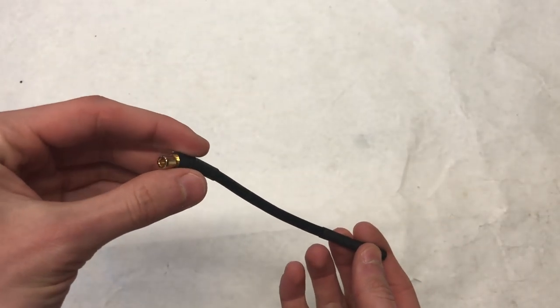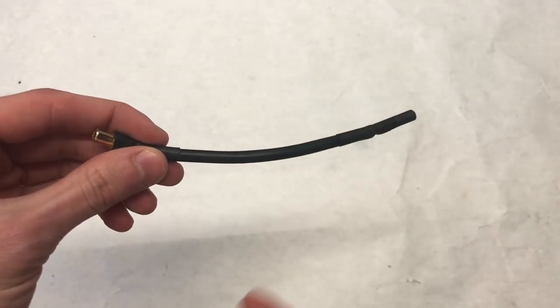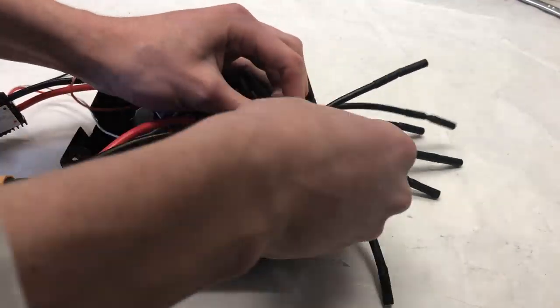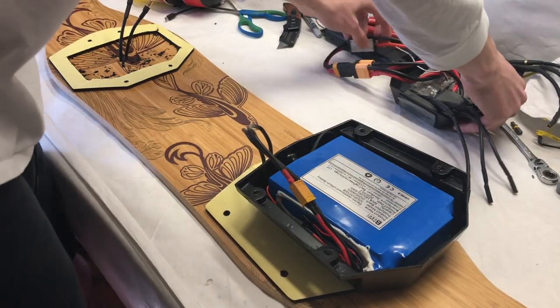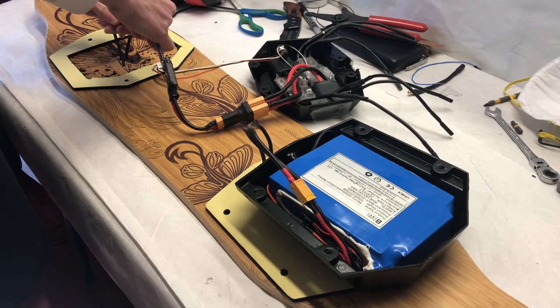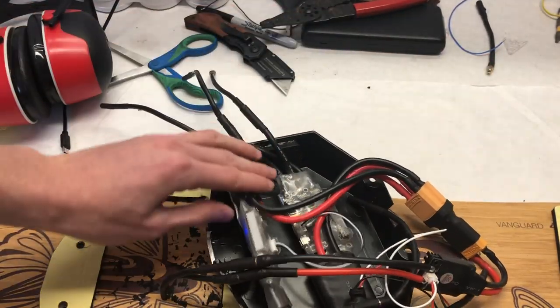Because the motors are so far from the VESC, we made bullet connector extender wires with 5.5mm bullet connectors going into the VESC and 4mm bullet connectors plugging into the motors. We connected the battery to the wires going through the top of the deck using an XT60 connector, and then connected the two wires coming out of the top of the deck into the ESC enclosure using 5.5mm bullet connectors into the power switch.